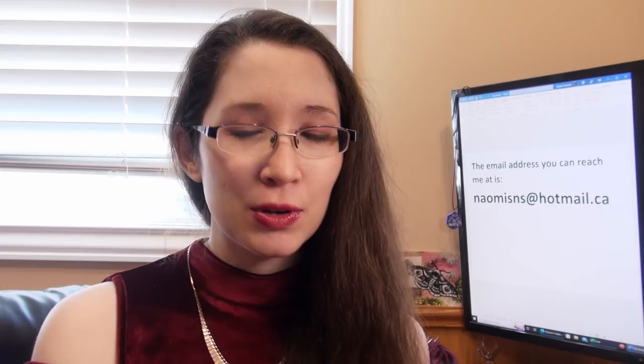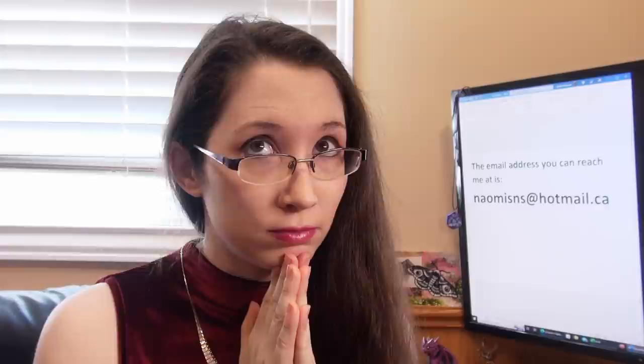Hi, this is Naomi with Sword and Steel, and today we're going to be doing another store tour of Sword and Steel, the retail store. It's been over six months since I did the last one, so people have been asking for an updated look at what I have.